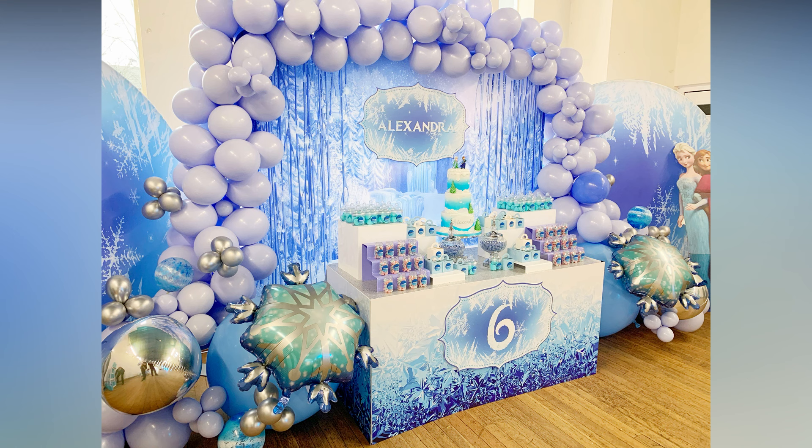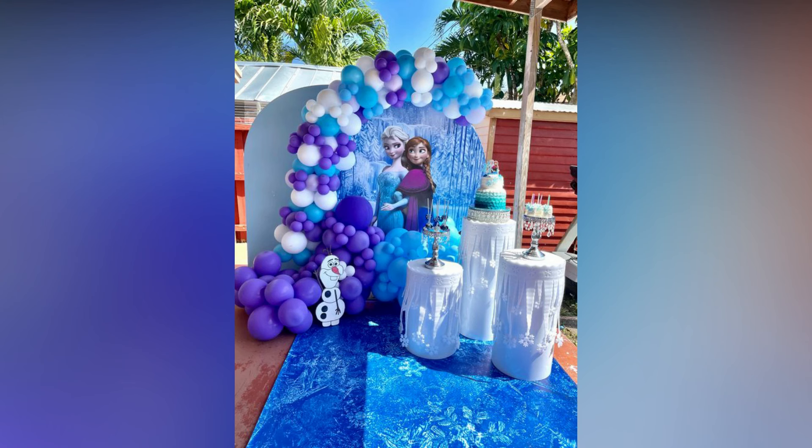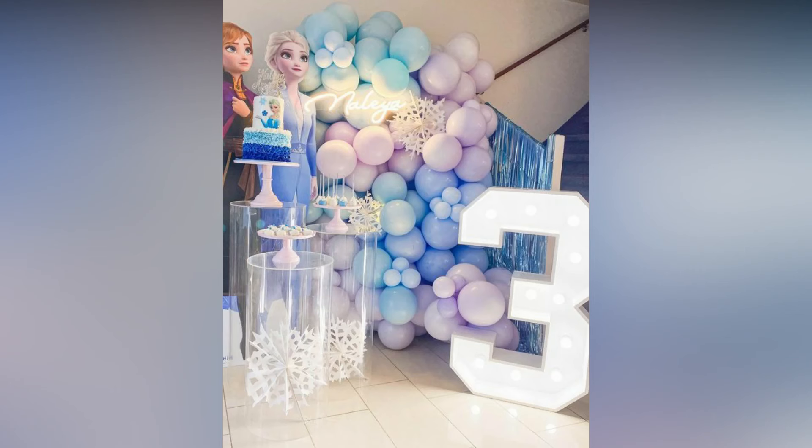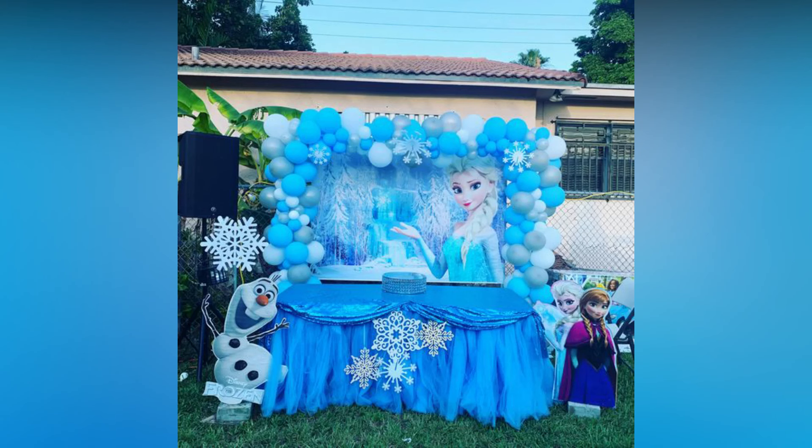For the birthday cake, there are many options available based on the Frozen theme. The cake is mostly blue and white in color with pictures of the Disney characters on top. Most importantly, make up your little princess in an Elsa dress and accessories.